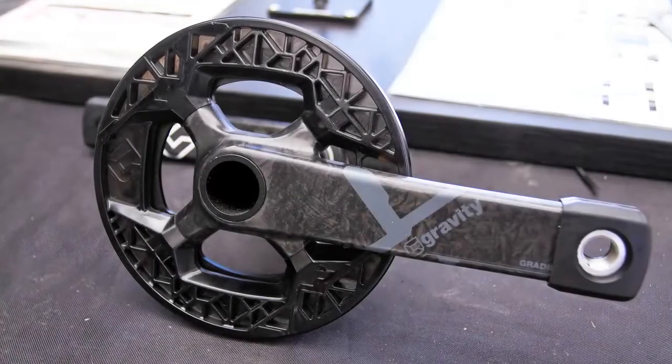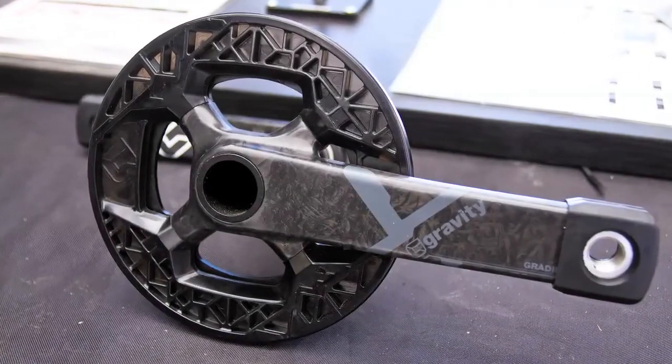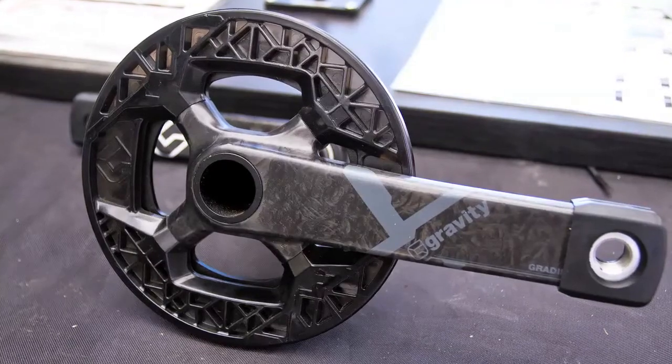Hi, I'm Mike Wallace, Marketing Manager for Gravity Components. I'm going to give you guys a little rundown on the Gradient Full Carbon Trail crank.